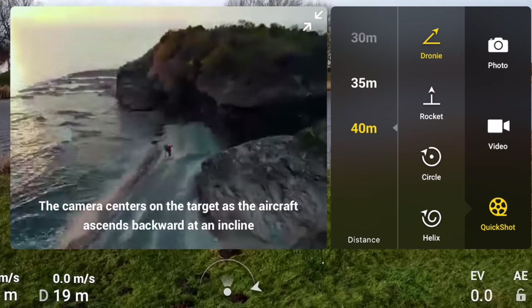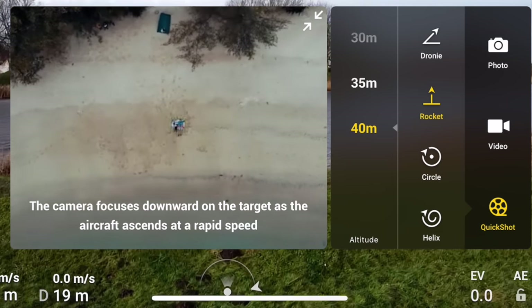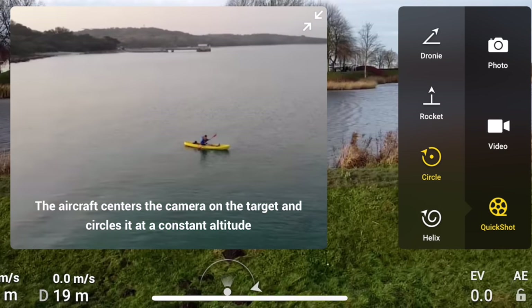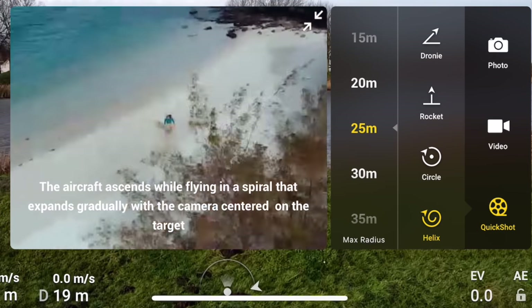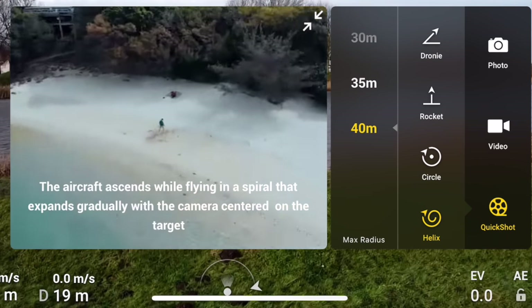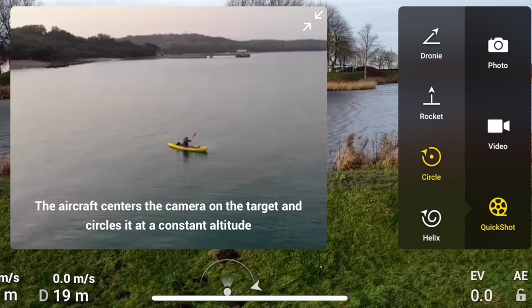But in the right scenarios, it'll do those moves for you as part of the four quick shot moves. Those four moves being the Droney, Orbit, Rocket, and Helix. Each one of those moves does a different thing. If you've seen quick shot moves in the past, you know that they're somewhat limited, primarily in time. Each of those moves lasts about 15 seconds, give or take. They have a starting point and an ending point, and you're along for the ride.